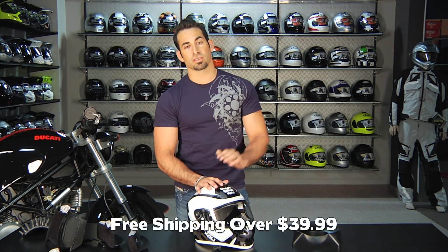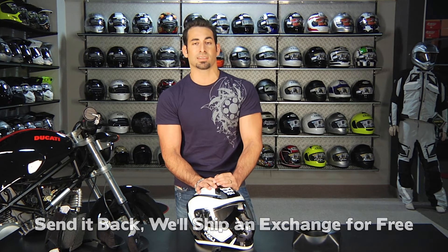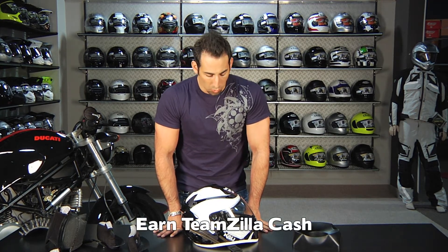If you have any questions about the Kali Nasa, shoot us a line — see us at RevZilla.com or 877-792-9455. As always, it's over $39, we'll ship it for free. If you get the wrong size, send it back to us and we'll send you a size exchange for free. If you just don't like it, make sure it's unworn in new condition, send it back — no restock here at RevZilla.com, we'll give you 100% back to your card. Anything over $100, you can earn TeamZilla cash to be applied to your next order. Thanks for watching RevZilla TV today. This is the Kali Nasa and Nasa carbon fiber helmet, available in solids and graphics at RevZilla.com. I'm Anthony — we'll see you next time.